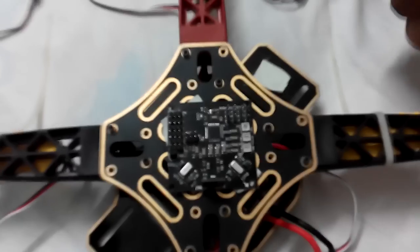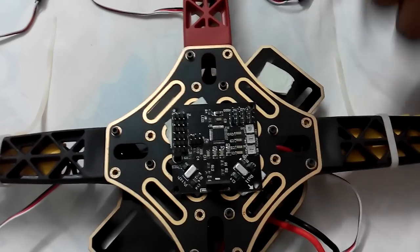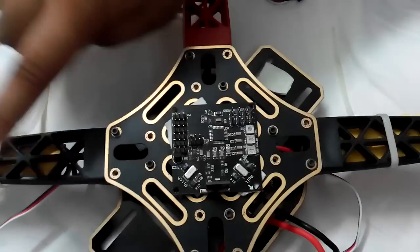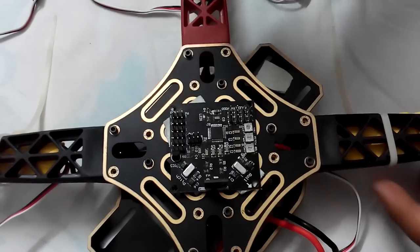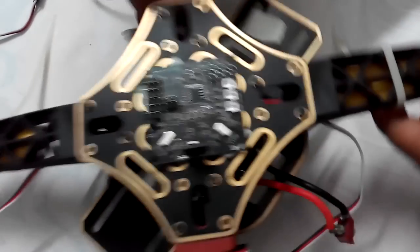Your first motor should be clockwise, second motor is anti-clockwise, third one is again clockwise, and fourth one is clockwise. Now let's connect our receiver to this board.